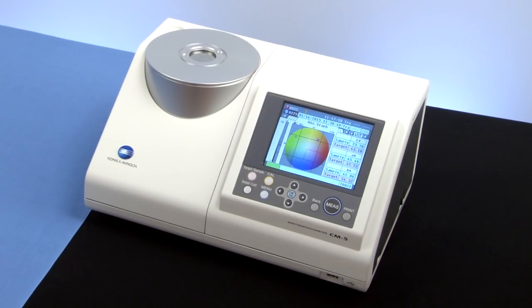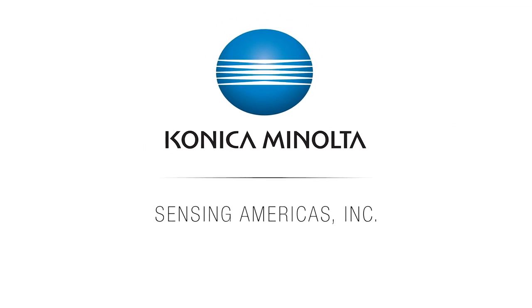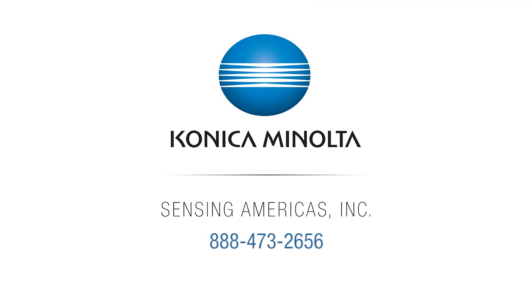Enhance your color evaluation program and easily adapt to any measurement requirement with the versatile CM5 Benchtop Spectrophotometer. To learn more, contact one of our color experts at 888-473-2656 or visit us online at sensing.konicaminolta.us.